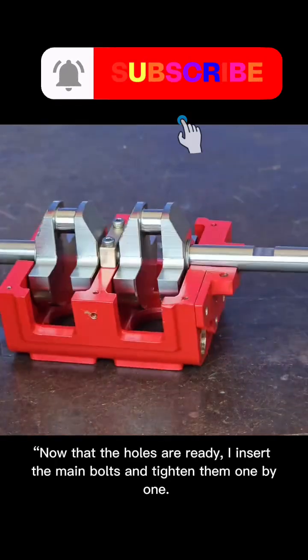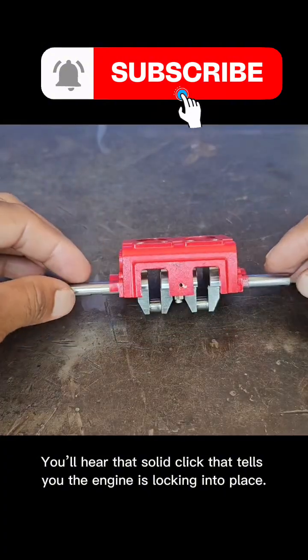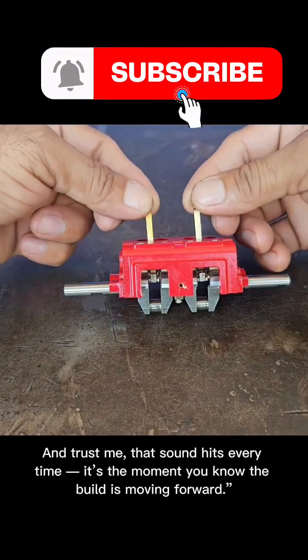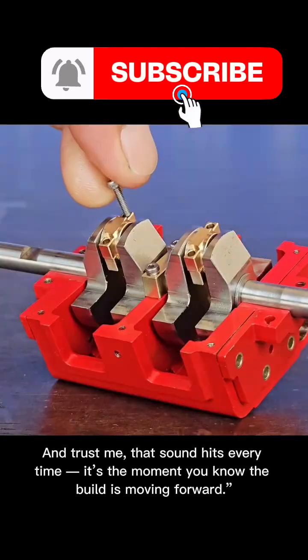Now that the holes are ready, I insert the main bolts and tighten them one by one. You'll hear that solid click that tells you the engine is locking into place. And trust me, that sound hits every time. It's the moment you know the build is moving forward.